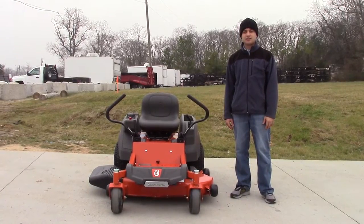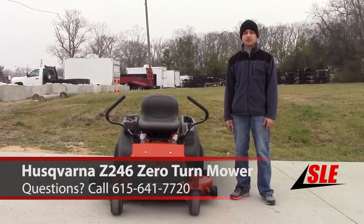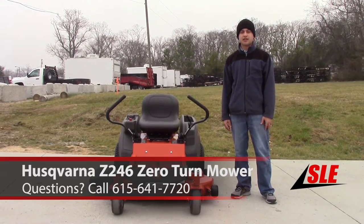We're here today at SLE Equipment in Antioch, Tennessee to look at this Z246 Consumer Zero Turn Riding Lawn Mower.